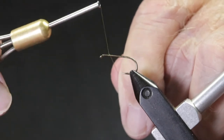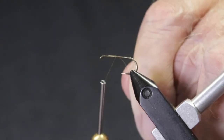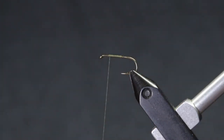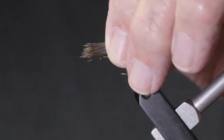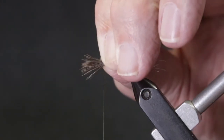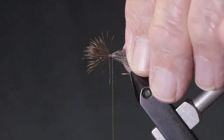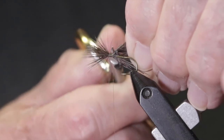Get the thread started about an eye and a half length behind the eye and make a good base for the wing. Cut the deer hair, comb out the under fur, and give it a good stacking. Measure the wing and secure it with six or seven turns of thread. Trim the butt ends of the deer hair and wrap them with thread to make a smooth ramp for the body.